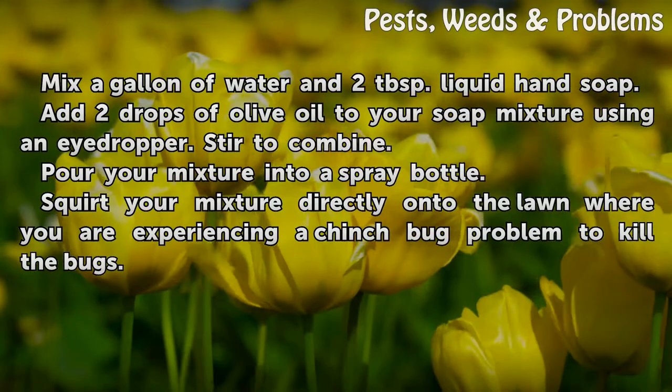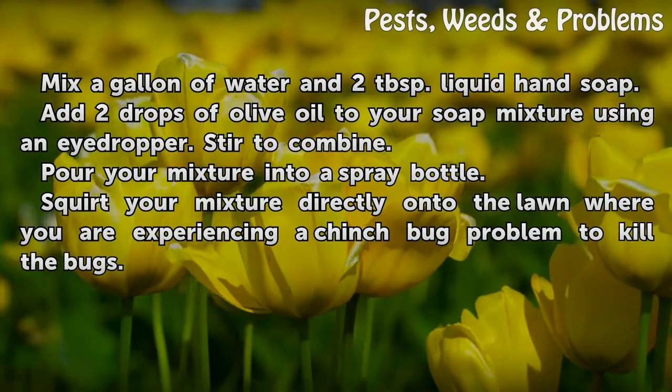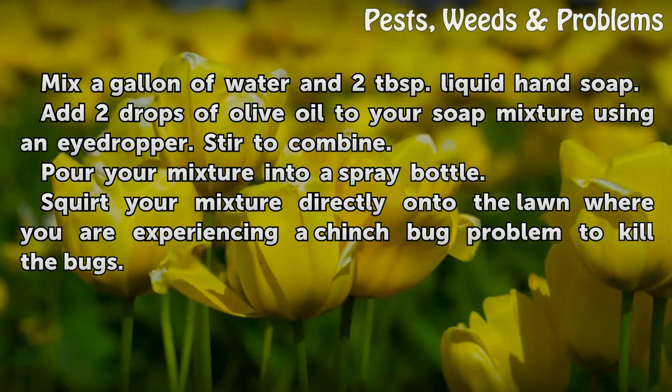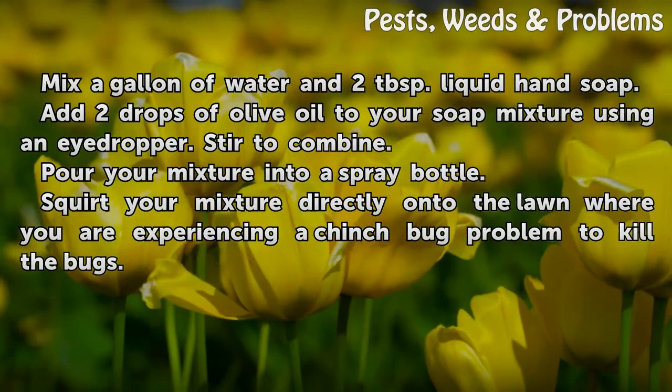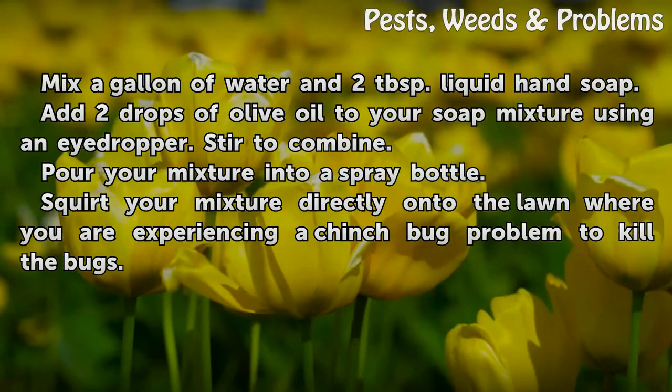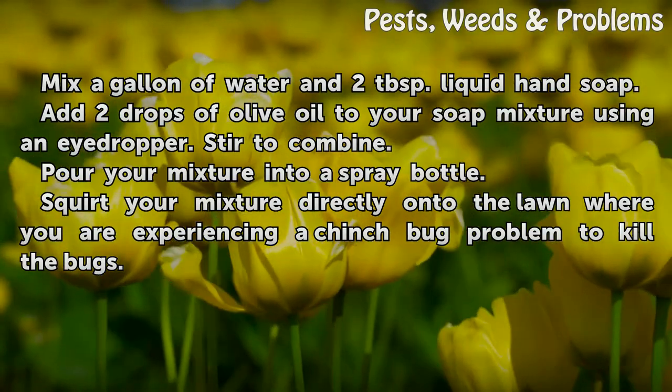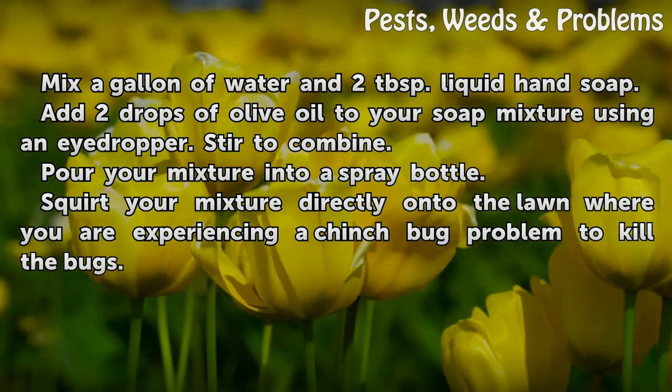Homemade spray method: Mix a gallon of water and 2 tablespoons of liquid hand soap. Add 2 drops of olive oil to your soap mixture using an eyedropper. Stir to combine, then pour your mixture into a spray bottle. Squirt your mixture directly onto the lawn where you are experiencing a chinch bug problem to kill the bugs.